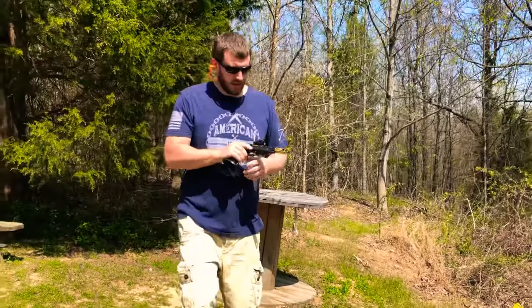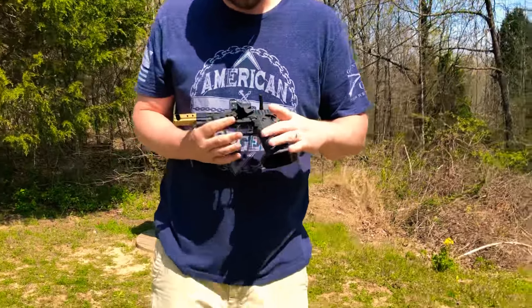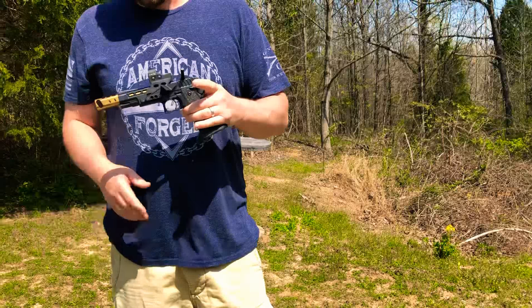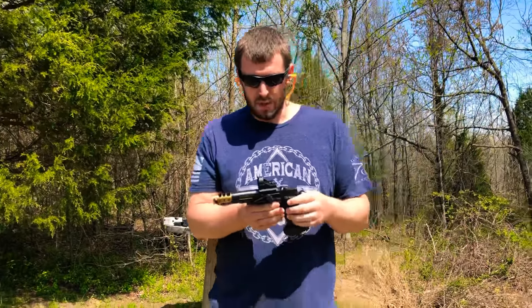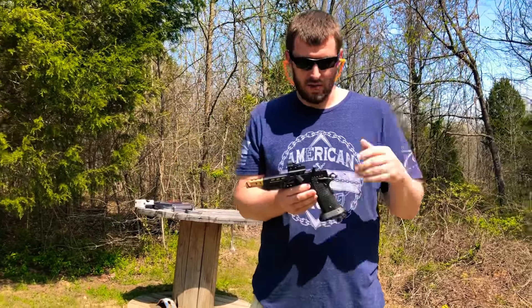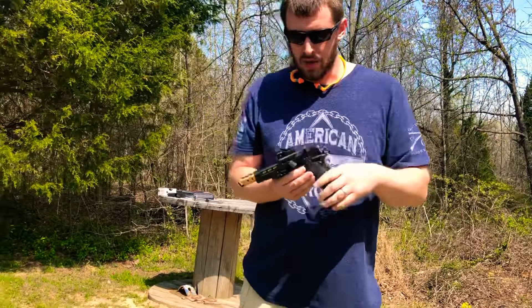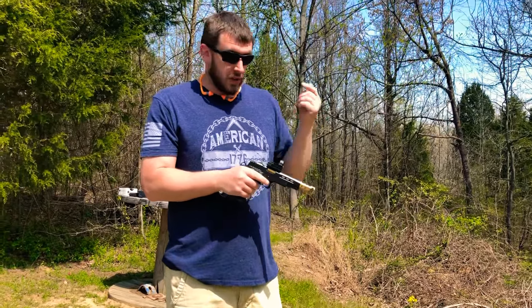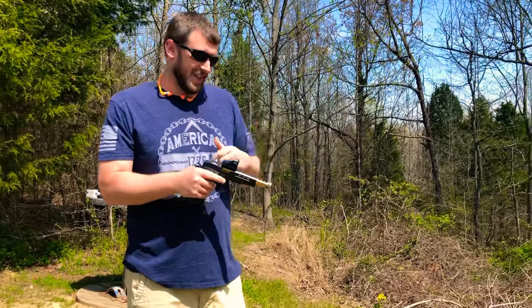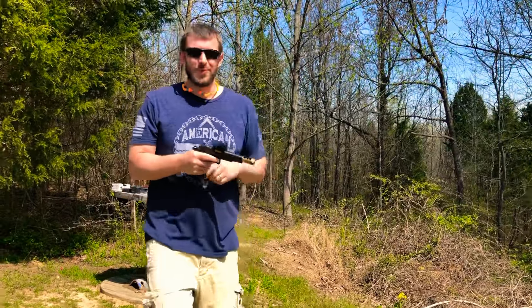That is the STI 2011 DVC open gun. If you're looking for a competition gun, race gun, or steel challenge gun, this is it. Beautiful gun. You just saw it run three mags flawlessly — no hangups, nothing. The whole issue of not going to full battery is all solved. Keep them lubed up. Make sure you lube up the barrel link as well. Don't be a dummy like me and forget it. Thanks for watching, we'll see you next time.